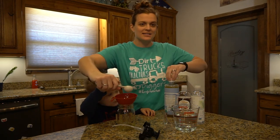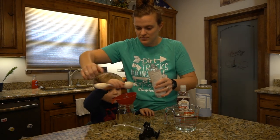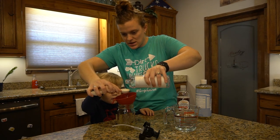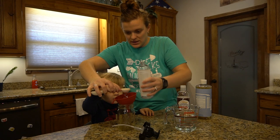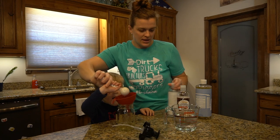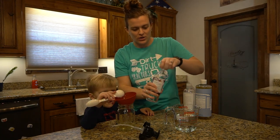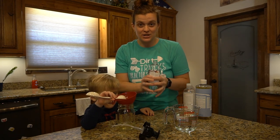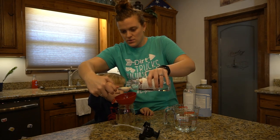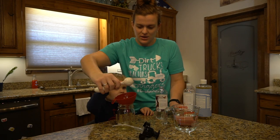The next thing we're going to add is one tablespoon of vegetable glycerin. Hold it over the funnel — go ahead and dump it in. After that, we're going to add the fractionated coconut oil, which is different from your typical coconut oil. As you can see, this stays liquid all the time. We'll add one tablespoon of the coconut oil.